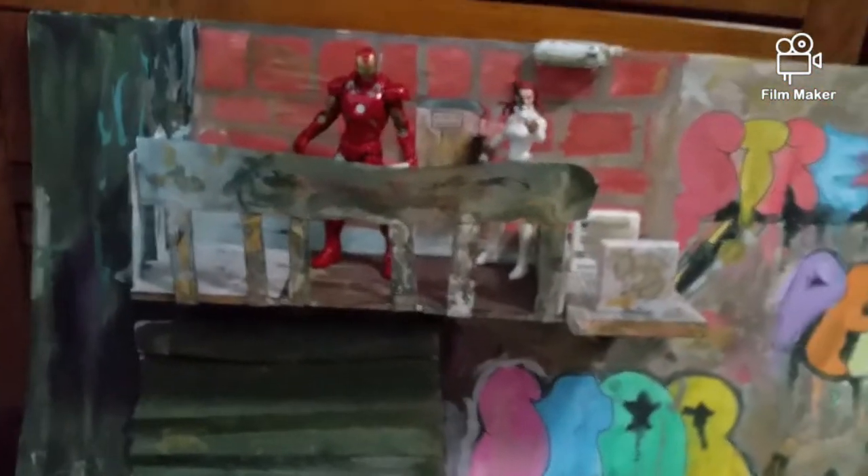What is up you guys, welcome back to our channel. Today I'm gonna be doing a tutorial video of how I made this whole diorama right here, starting with the foam board from the whole background.